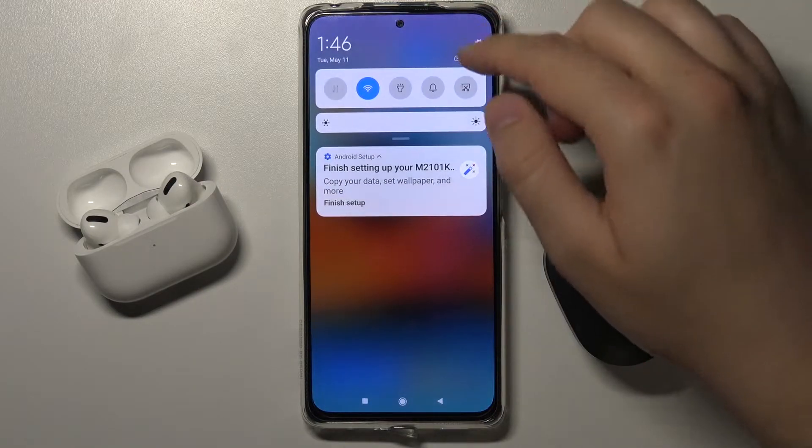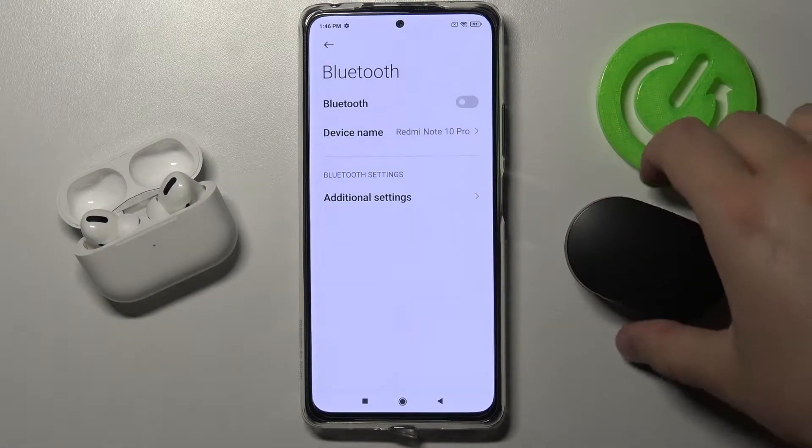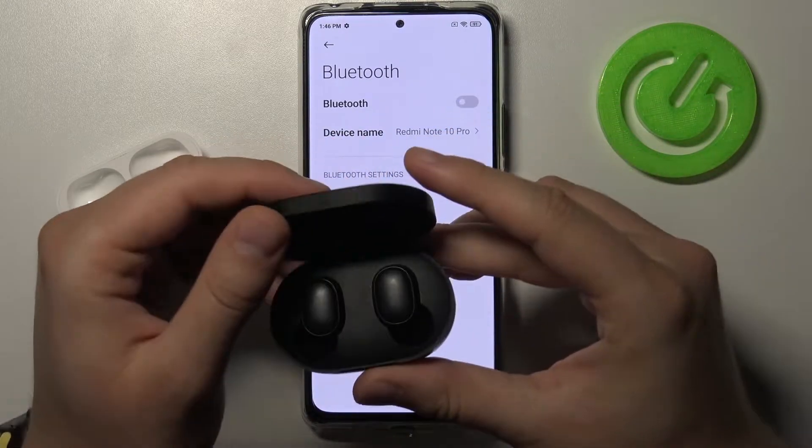At first you have to go to the Bluetooth settings on your smartphone, and now grab your case of the Redmi AirDots 2 and open the case.